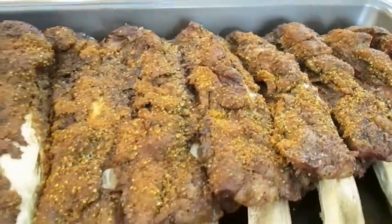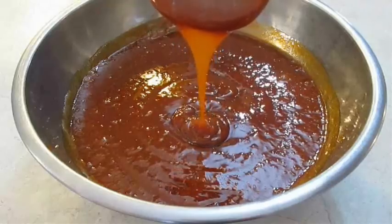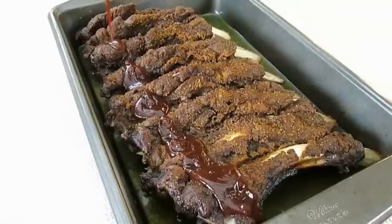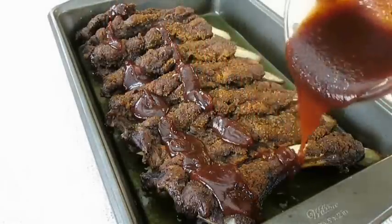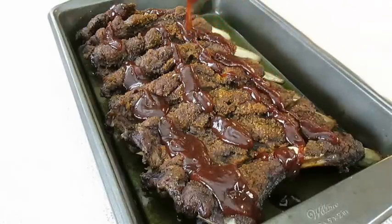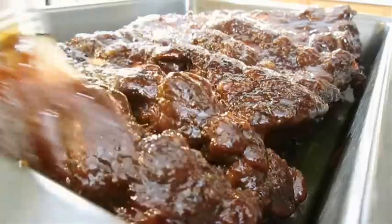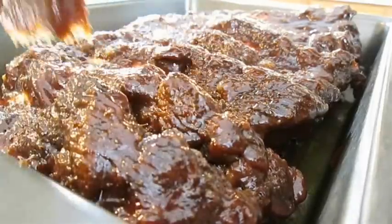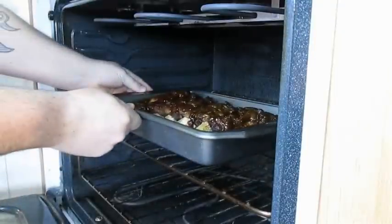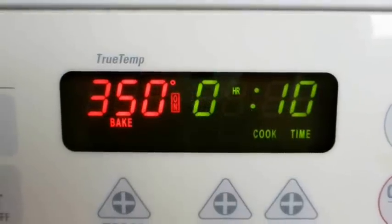But if you're like me and you want to take it to the next level, check out this barbecue sauce recipe I posted a while back. I'm going to add this right over the top, then just brush it in and spread it evenly. Then it's not a bad idea to go ahead and sink that sauce into those ribs with a little more baking. I turn it up to 350 for another 10 minutes.